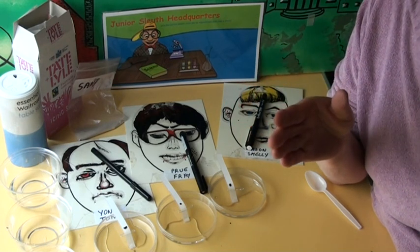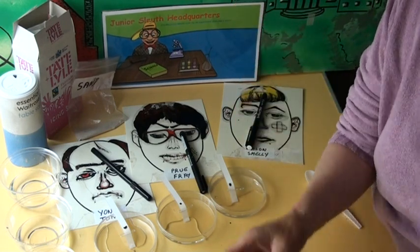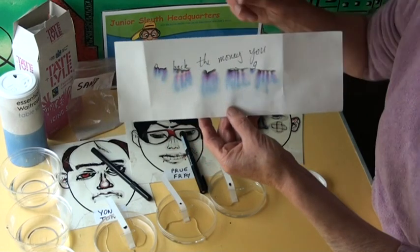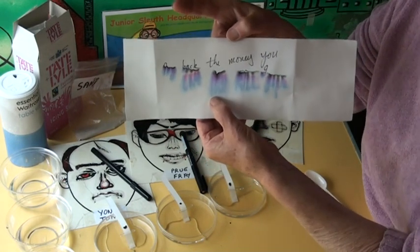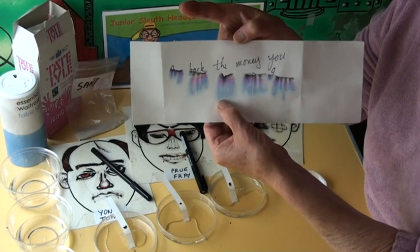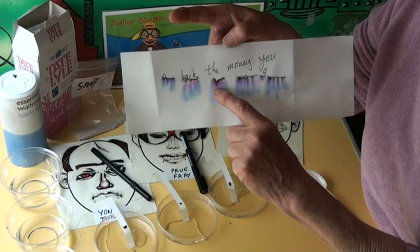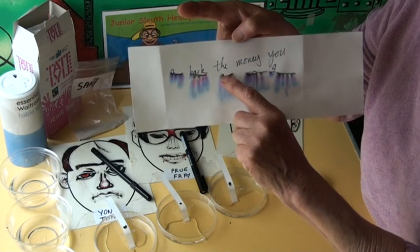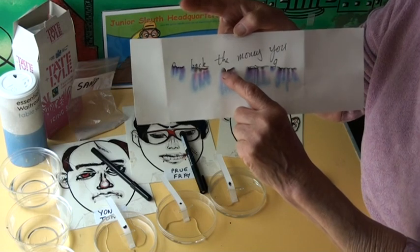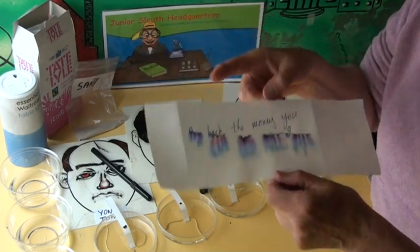The more soluble travel right up with the water and divide, just as it was divided in the note. The bloom from the pigment of the murder pen was only slightly soluble — it didn't move to the top. The red was a little bit more soluble and the green was almost completely soluble. Some of the black hasn't separated yet.